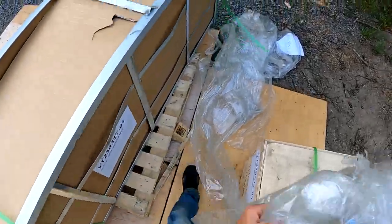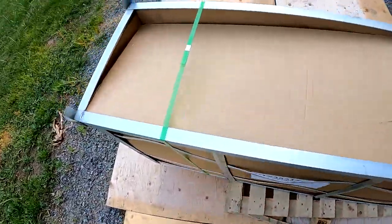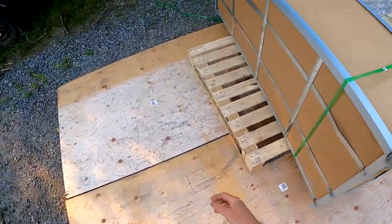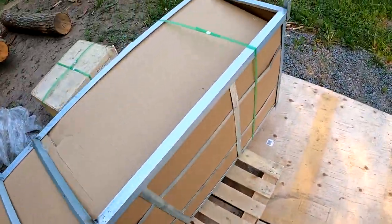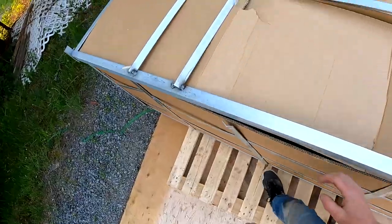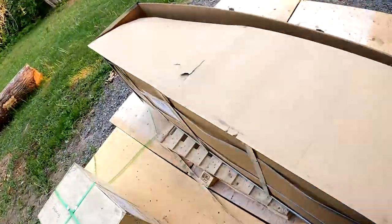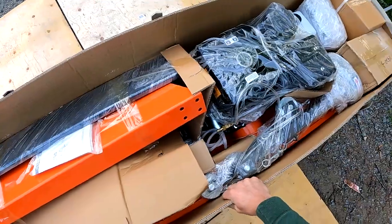It's a bit of a scary thing when you're ordering from across the pond - if things go wrong it could take a while to make it right. The skid actually looks in pretty good shape. I've seen some people recommending you get the box lined with plywood. Obviously I did not do that - I saw that tip too late. There it is - it's orange. That's a good sign.